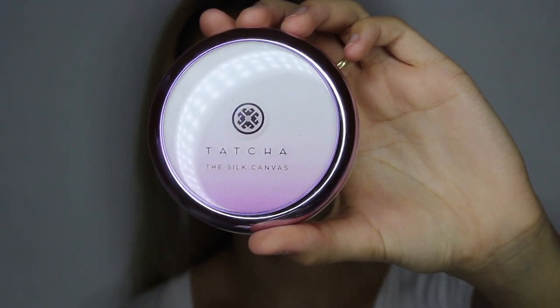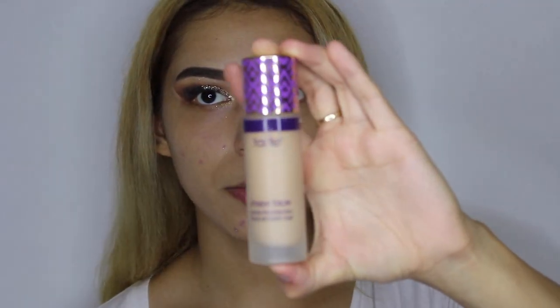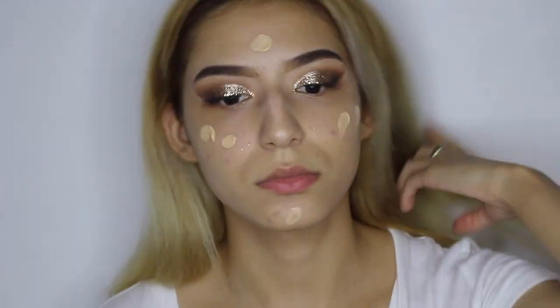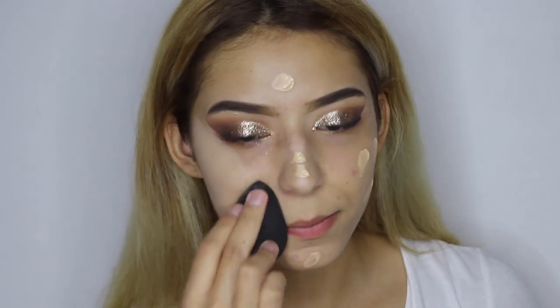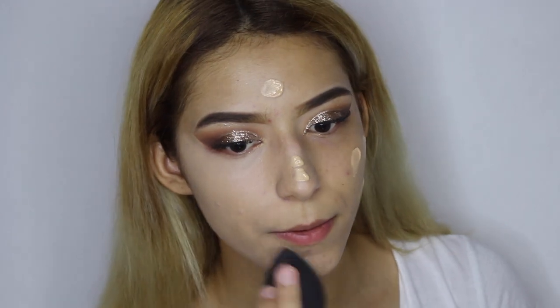For primer we'll be using the Tatcha Silk Canvas primer. For foundation I'm going to go ahead with the Tarte Shape Tape Matte Foundation. Now that we're done applying the foundation, we're going to move on with concealer, and we'll just be using the same concealer I've been using.